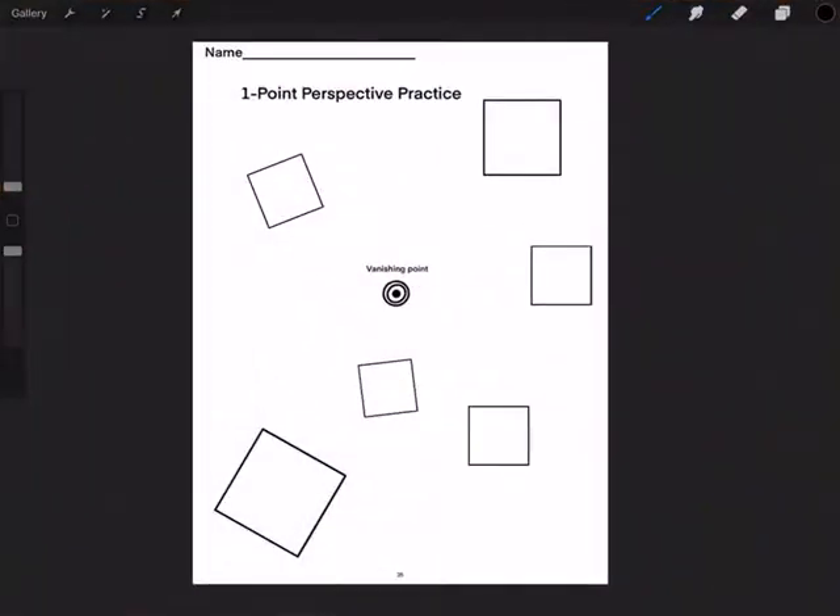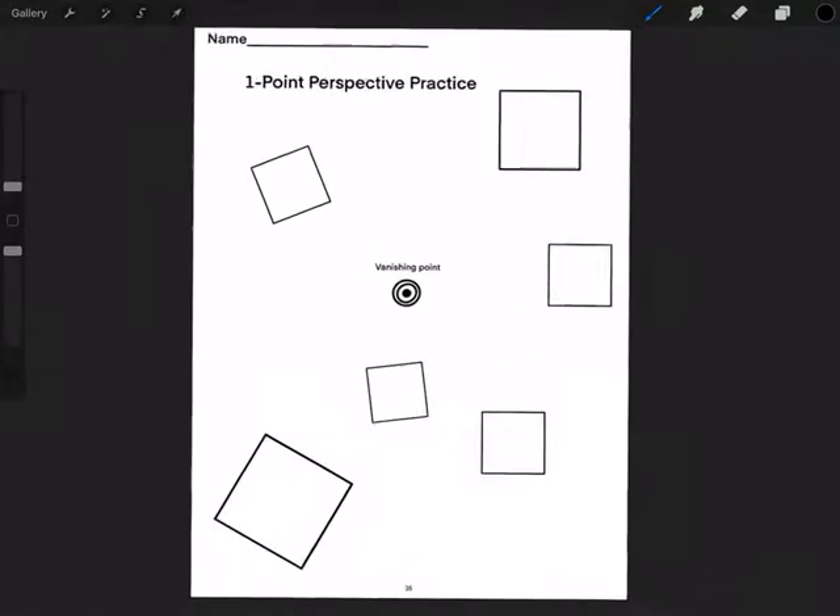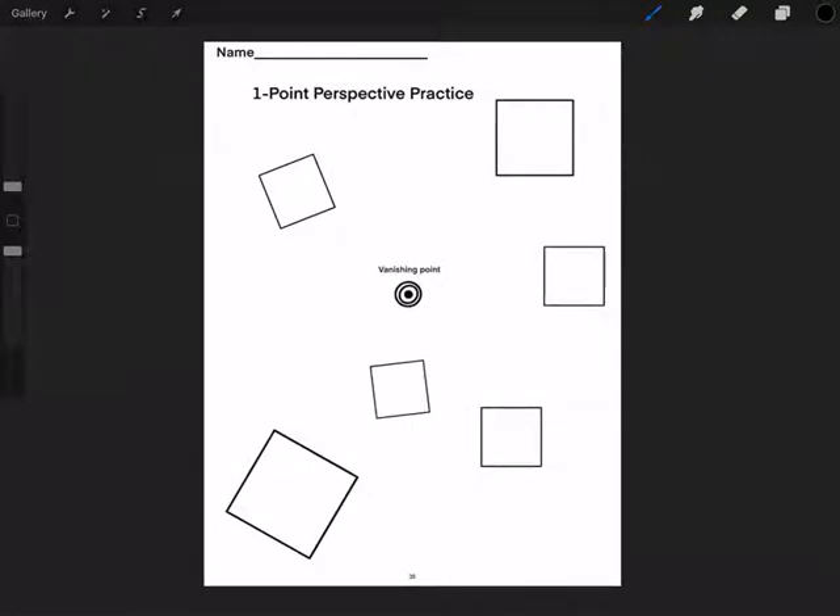Okay, boys and girls, here's your second worksheet for today. This is page 35 of your artwork book. What we're going to do here is the same thing we did before — we're practicing one-point perspective.